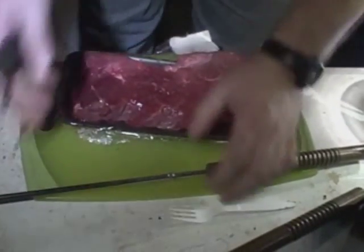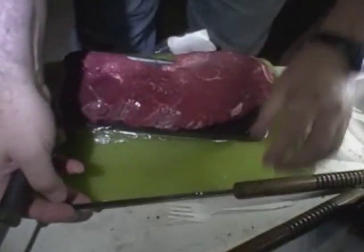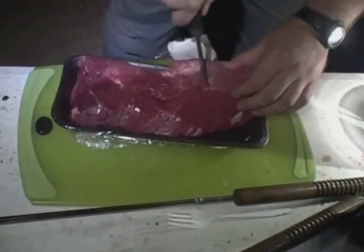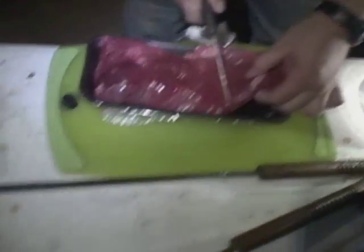So I'm going to just kind of eyeball this, cut it so it'll fit in the pie iron. We'll cook the other part of this in the smaller pie iron that we have down here.